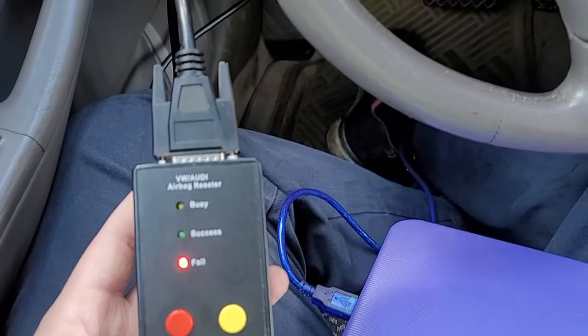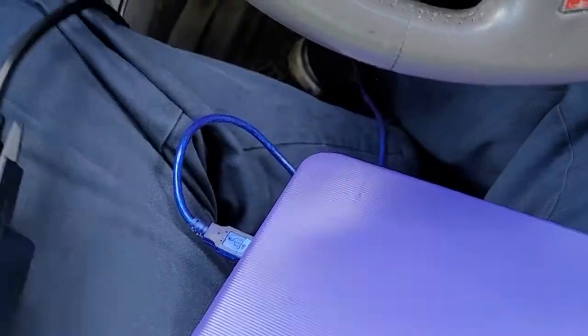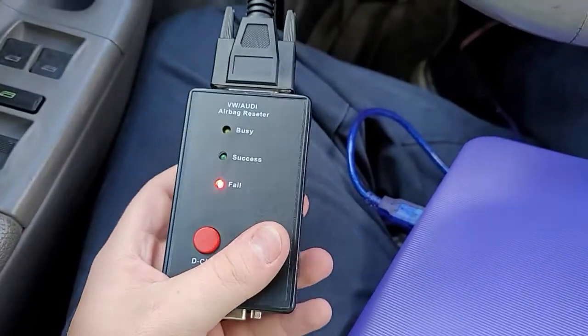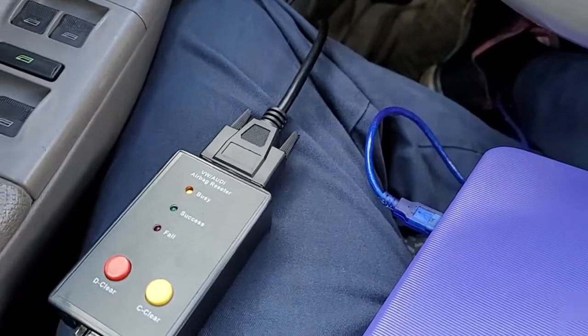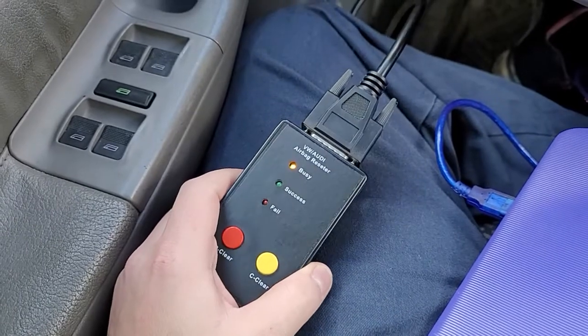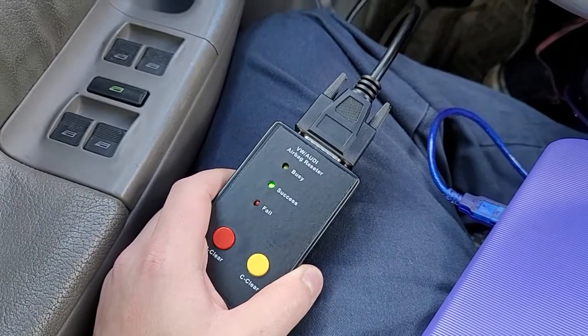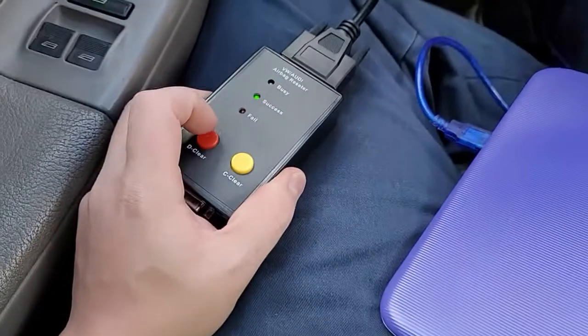Well, these both failed. That's weird. So that didn't fix it, so now we'll try the red one again.